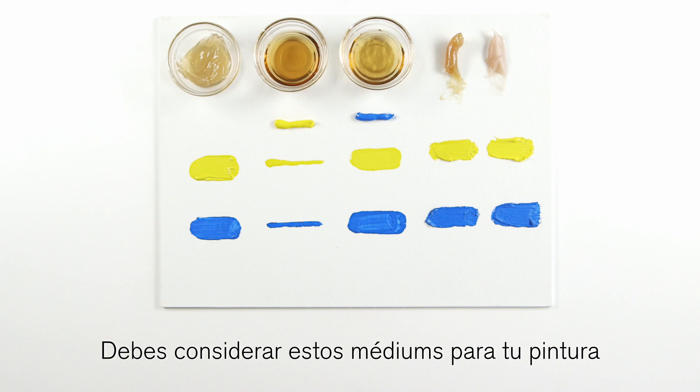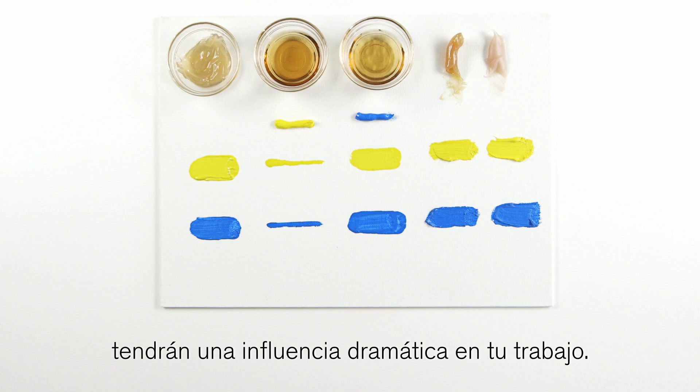You should consider these mediums for your painting, as their individual qualities will have a dramatic influence on your work. I hope you found this video useful.